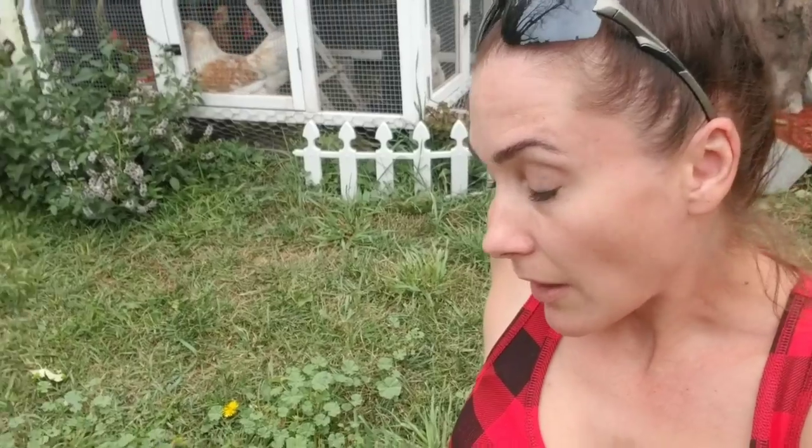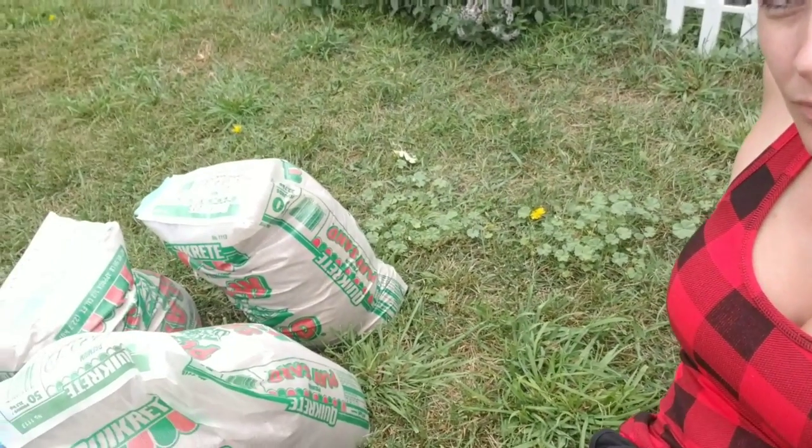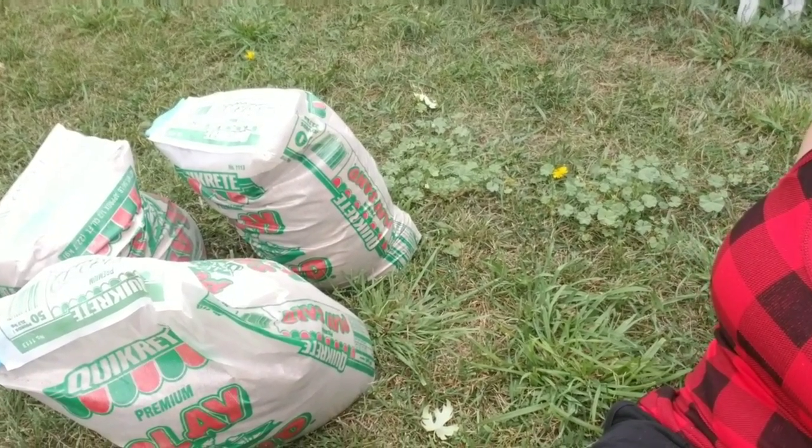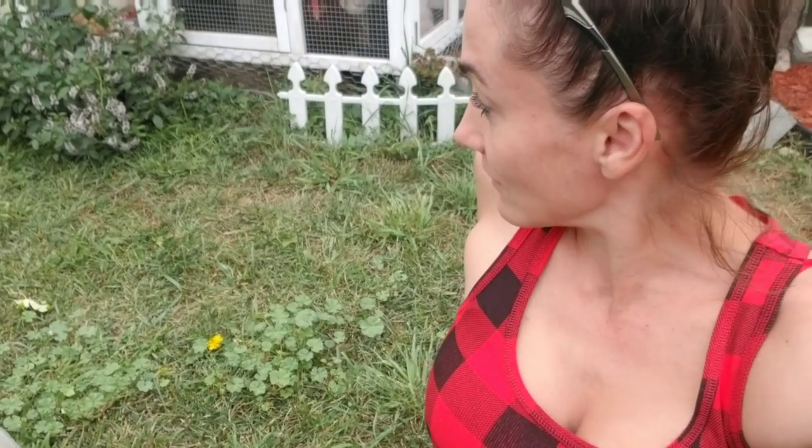We are just using play sand, because it doesn't have any weird chemicals in it — it's actually made for little kids, so it should be just fine for my girls. I'll show you before and after so you can see what it actually looks like. It's pretty messy in there, but it should look pretty good when we're done.